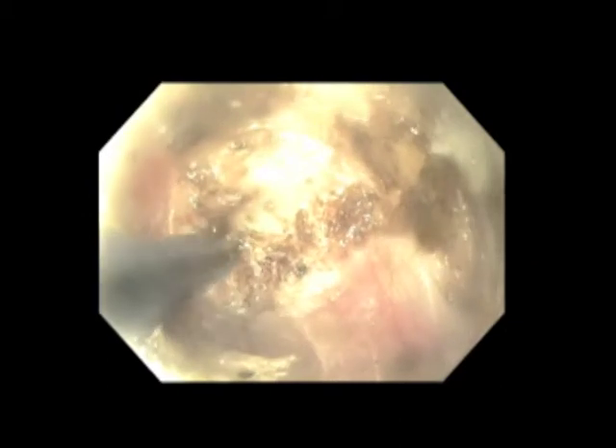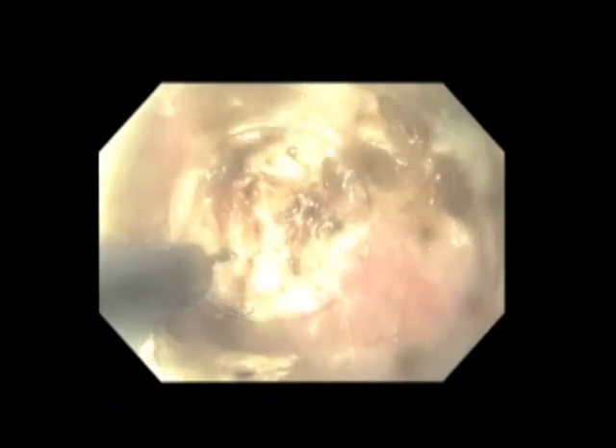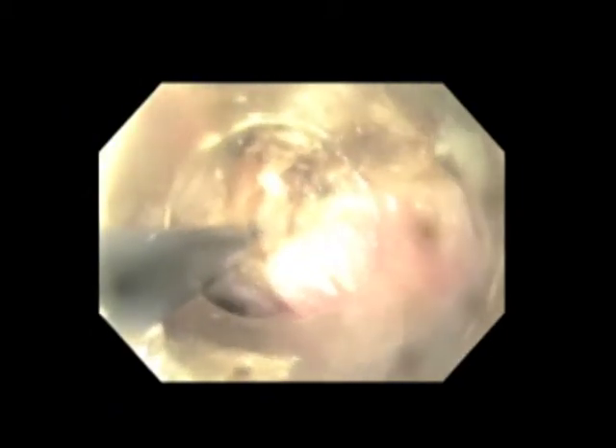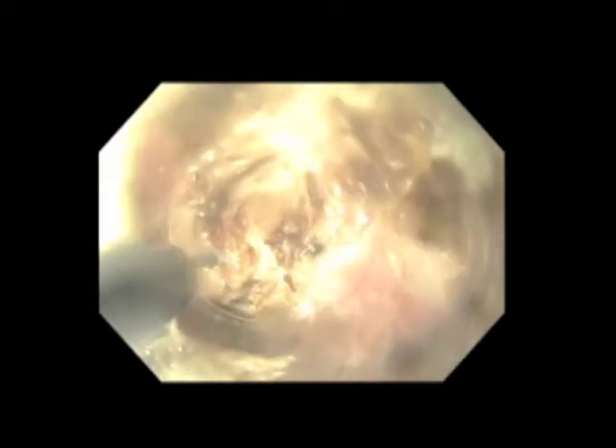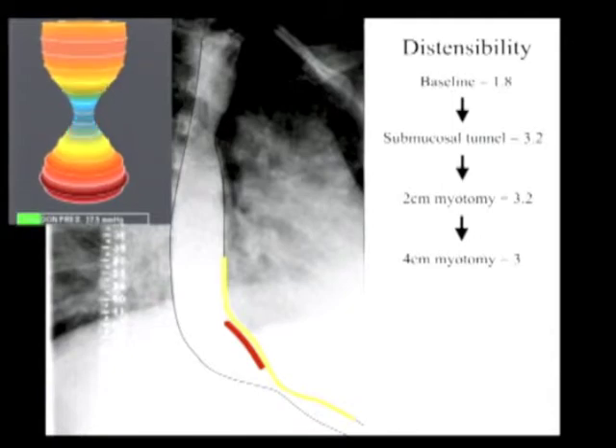The myotomy is then continued another two centimeters. In contrast to Heller myotomy, during POEM only the inner circular muscle fibers are divided. This leaves the longitudinal fibers as a safety margin in order to help avoid injury to mediastinal structures. After a total of four centimeters of proximal myotomy, we can see that there's still been no change in EGJ distensibility.